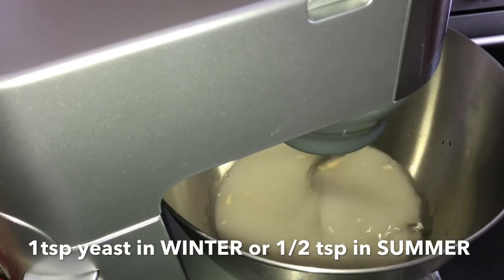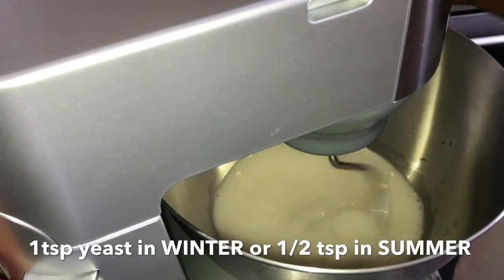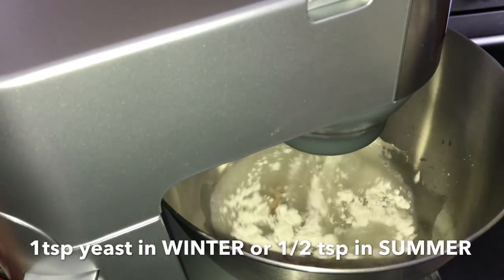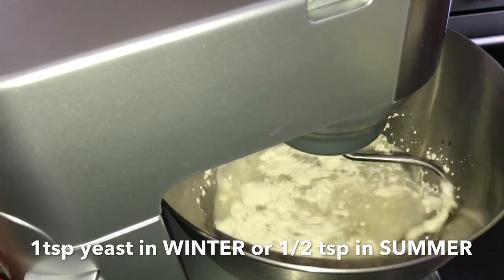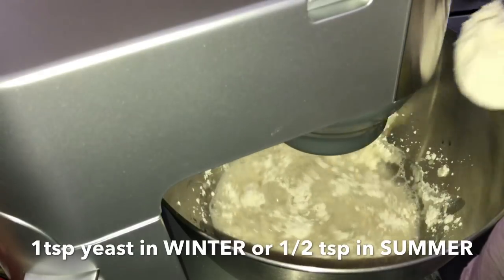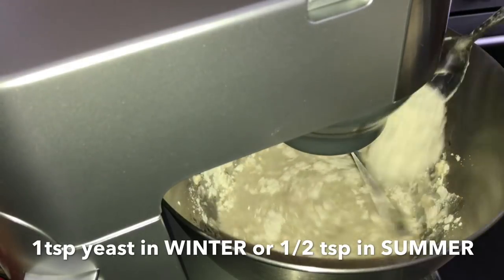You just use a little yeast because the dough proves for at least 24 hours. My method is liquid first, then flour — it's normally the opposite, but this method gives you a softer dough. Add your flour one tablespoon at a time; don't pour everything in at once.